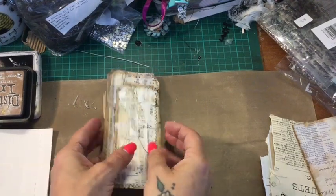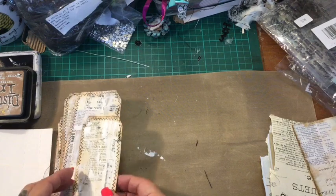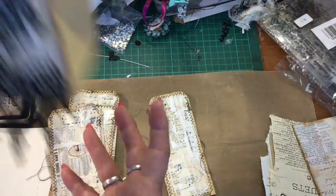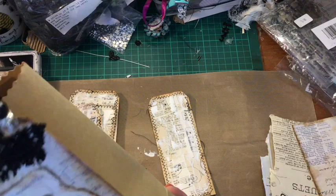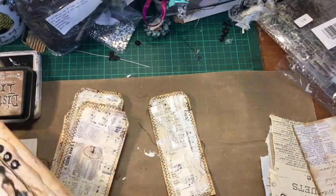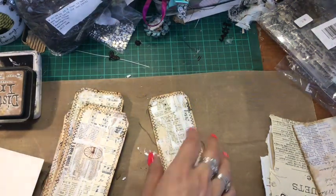Hi everybody, it's Tina here from Hummingbird Tales. I'm going to be making some black lace embellished tags for a project I'm doing. I made this bag the other day and I've got the cover of a traveller's notebook to go inside of it, and what I'm doing at the moment is making some embellishments for the traveller's notebook.